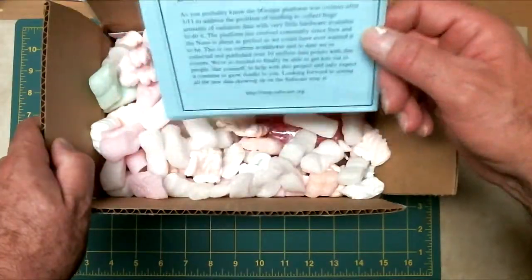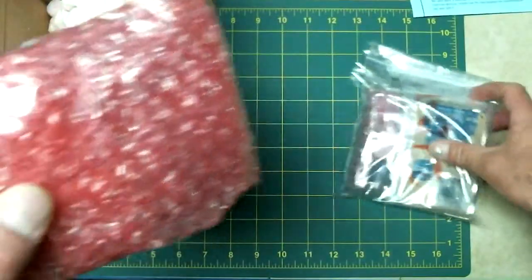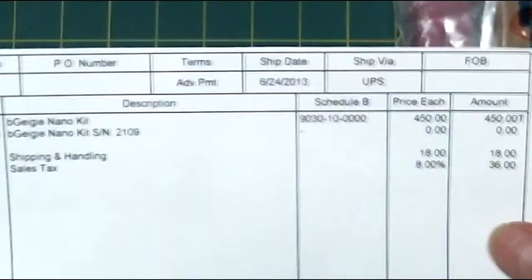A little note from Safecast here, and a couple of bags of goodies. You can see here by the invoice — it costs about $450. Serial number 2109.